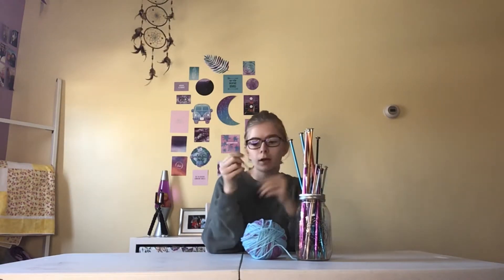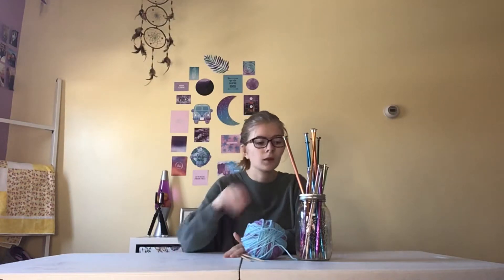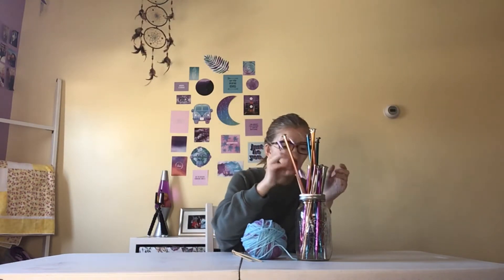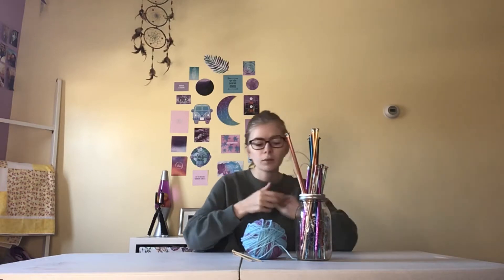You can get needles — I'd probably start off with a smaller type like this. The bigger needles are typically easier for some people, or the smaller ones; it depends on your preference. Some people also start off with chopsticks if you don't have any knitting needles around. I do not recommend starting with circular needles — don't start with those if you're just a beginner.